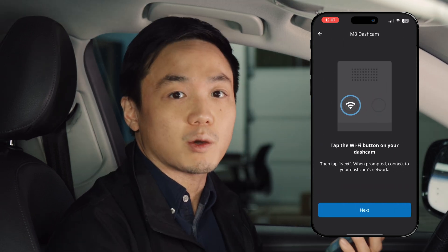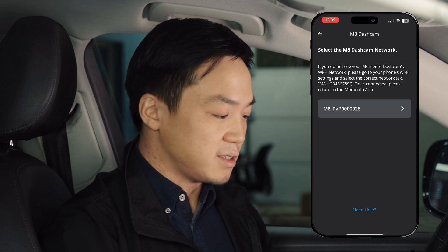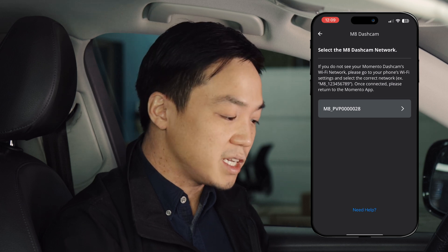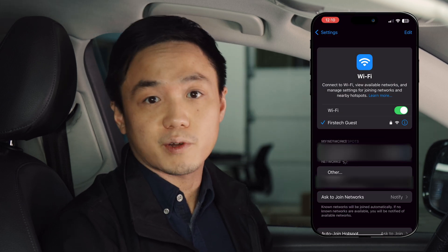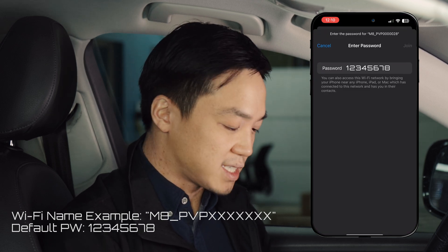You can do this by tapping the WiFi button on the camera. If this is your first time setting up your dash cam, you'll need to go into your phone settings into the WiFi section. From there, you'll need to look for your M8 camera and then enter the WiFi password, which is by default 12345678.